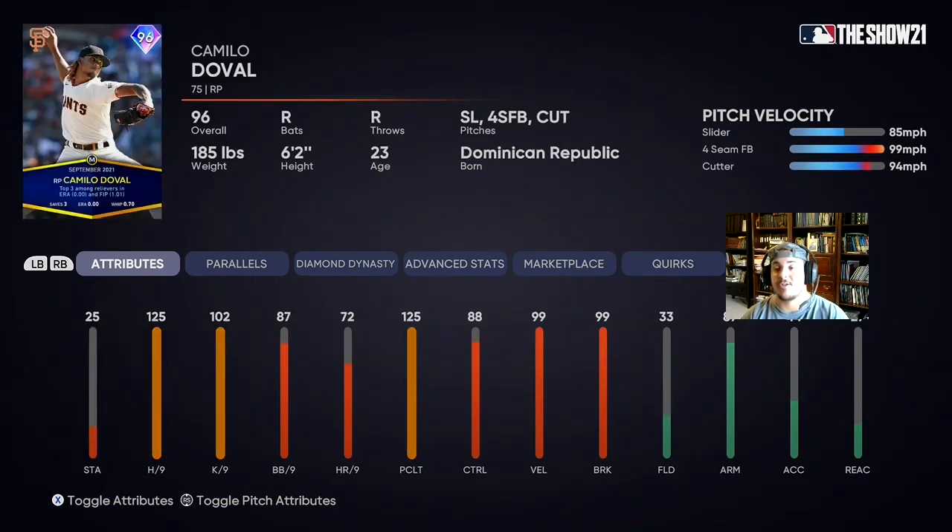Now onto the Player of the Month cards — we have a 96 Camilo Duvall. He's gonna be used late in the game. He's got 125 hits per nine max, which we love. His break and velo are also 99. He was insane this month. Four-seam, cutter, and slider is going to be pretty lethal. He'll be right after Valenzuela, and we might use him as a closer to get a save or for three innings. This is a card you should have in your bullpen.